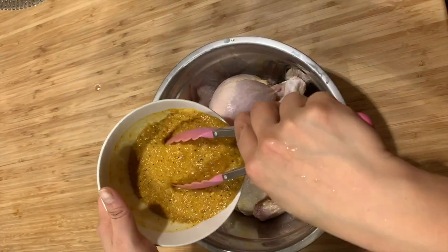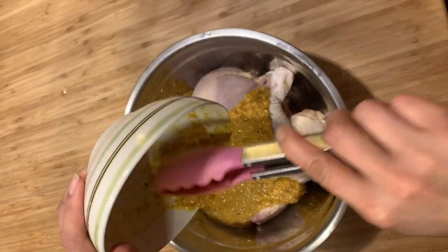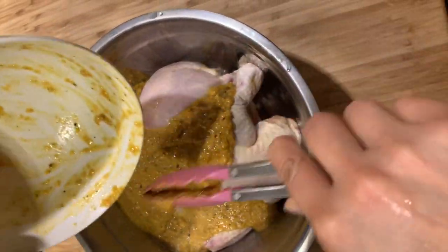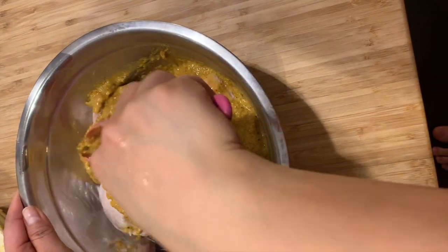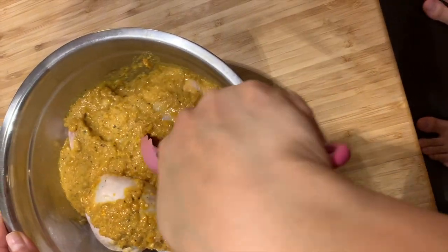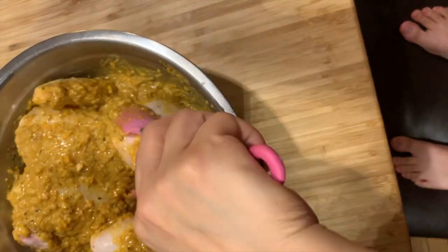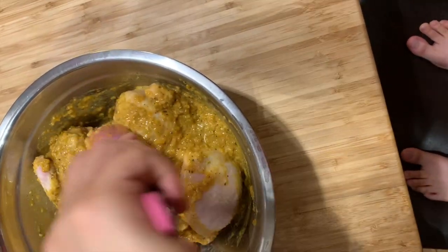We're gonna put the sauce on the chicken — about one and a half cups. The sauce is already cooled down. We're gonna marinate it for a minimum of two hours, or if you have more time, you can leave it overnight. After marination it's gonna be tasty. Then we cook it in the oven at 350 Fahrenheit for an hour and 20 minutes.